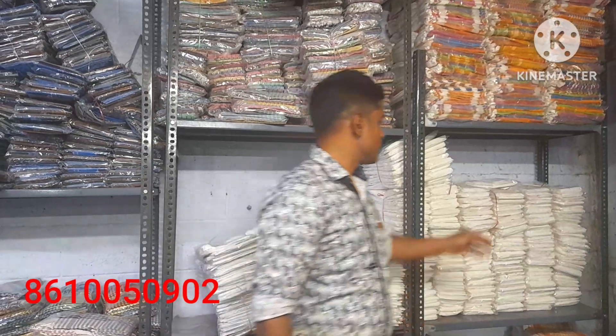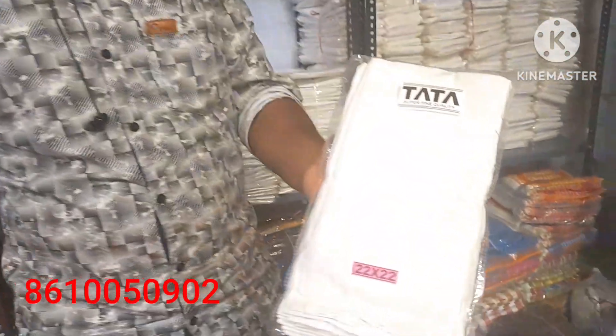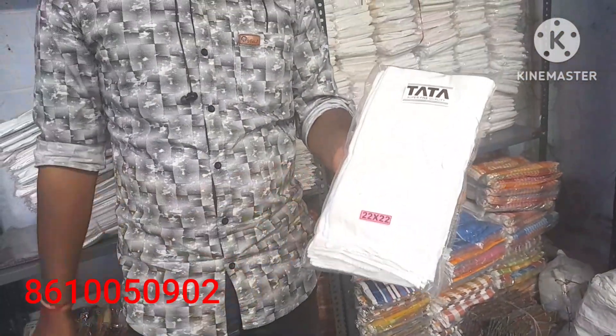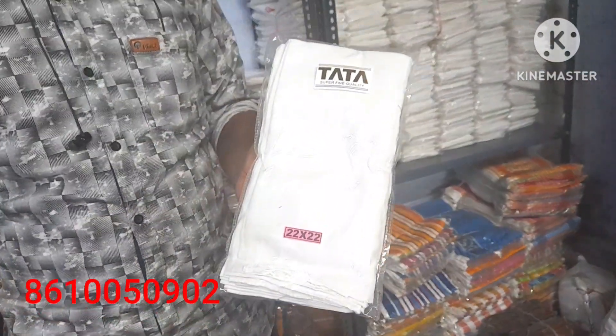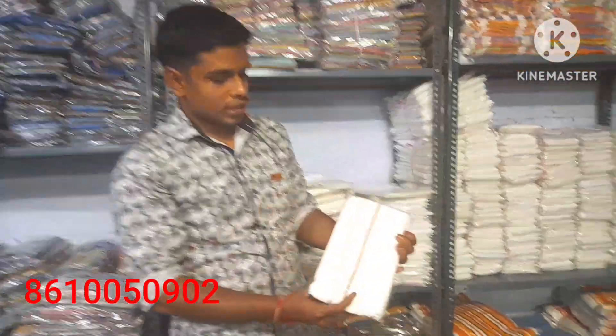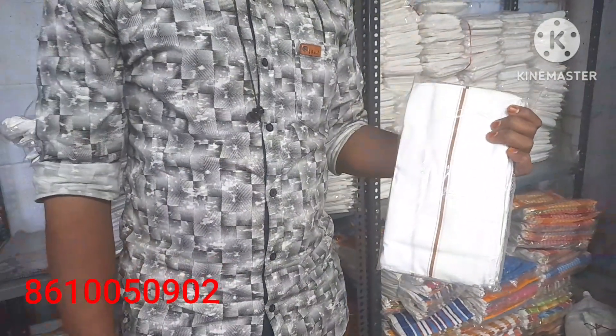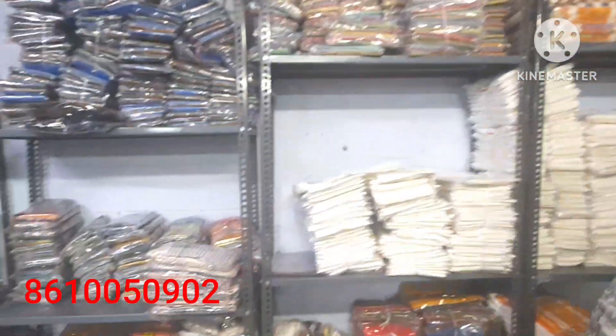We also have a 22x22 size. This rate is 125 rupees. This is nice quality — pure white, pure cotton. White is a color barter, so this is a premium quality item. The rate is 125 rupees for this 22x22 size, but this one has a striped sleeve.